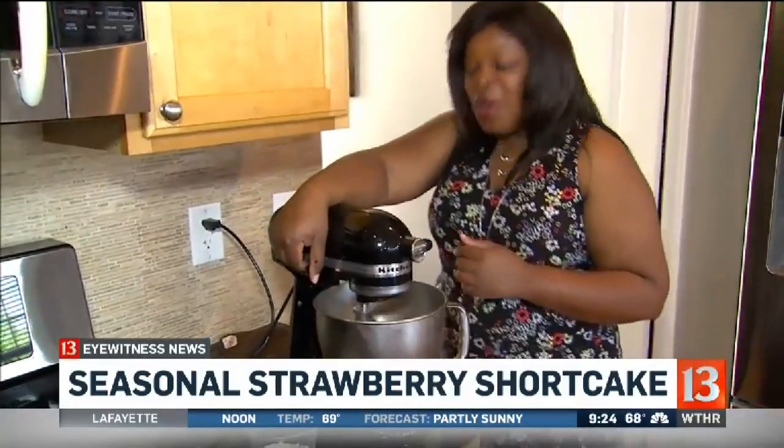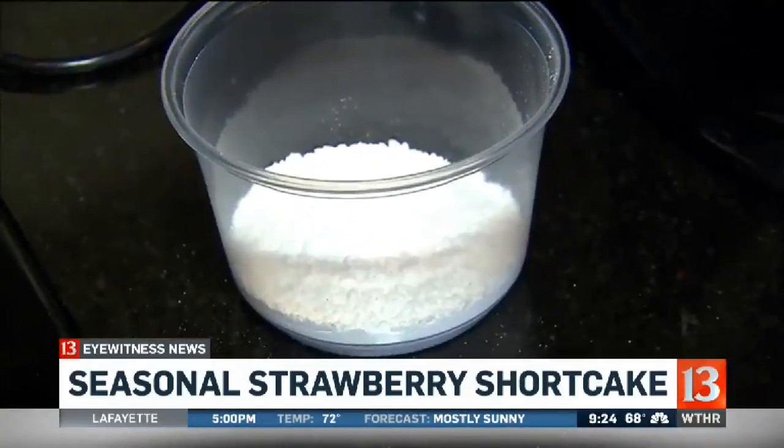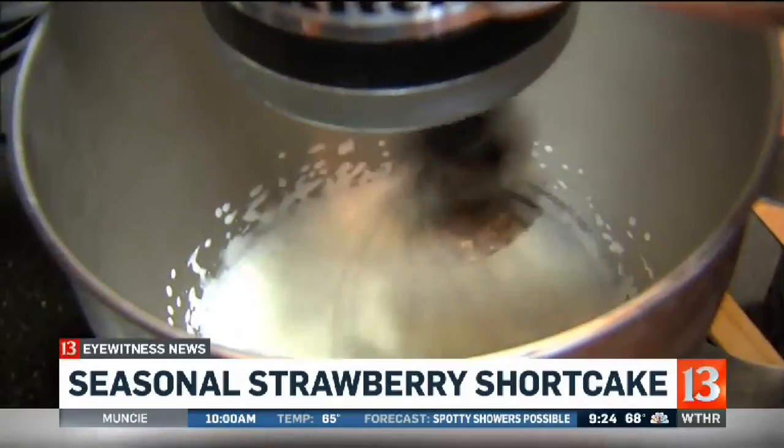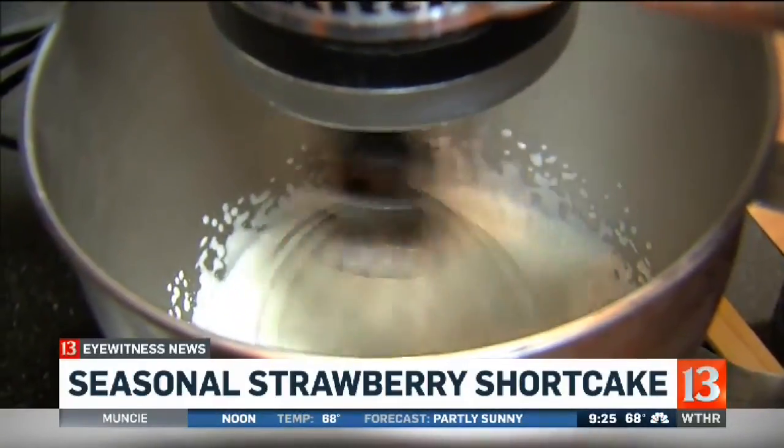We're just going to keep going until it gets thick. Now when you go too far, you've made butter. I have no problem with butter, but that's not what we're trying to do today — we're putting it on top as a little bit of a condiment. So you've got the one ingredient, and the other is powdered sugar to sweeten it a little bit. We don't add the powdered sugar until it's actually already whipped cream. You should run this for about three minutes.